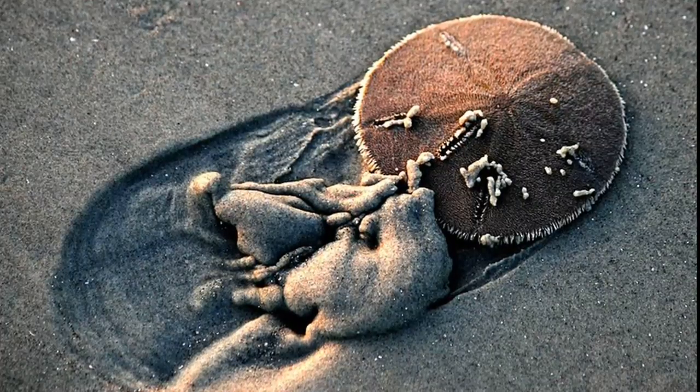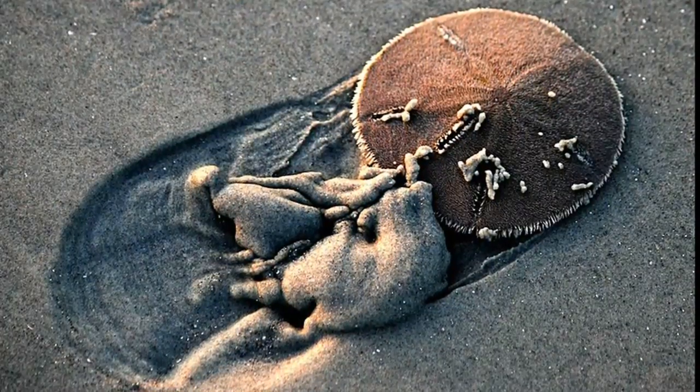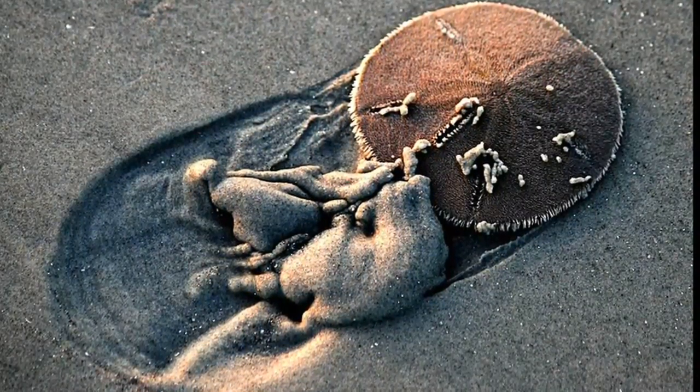Sand dollars can hunt by shuffling through loose sand, eating microscopic plant and animal life.